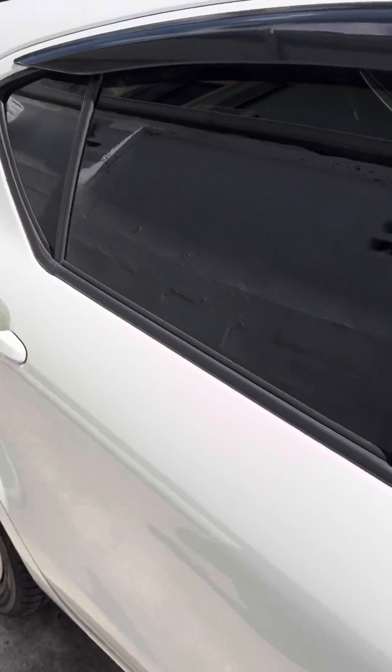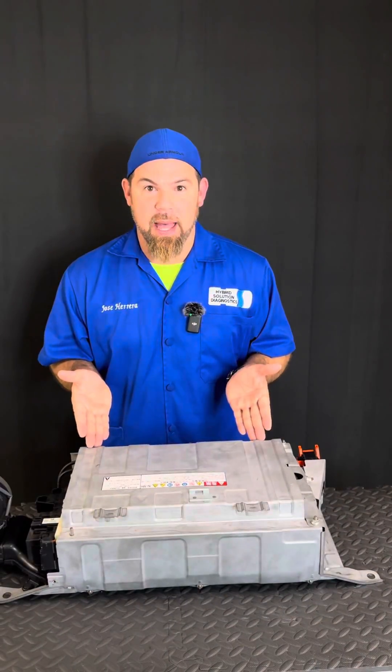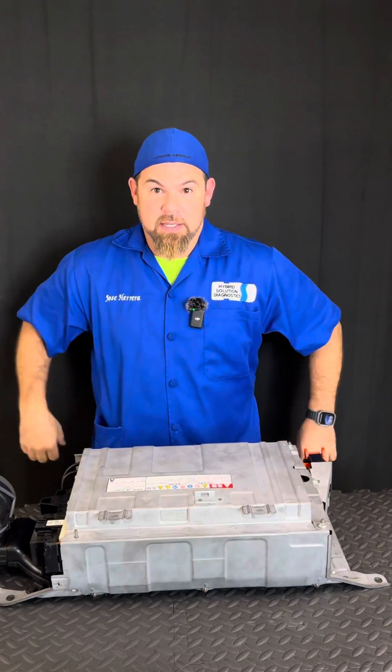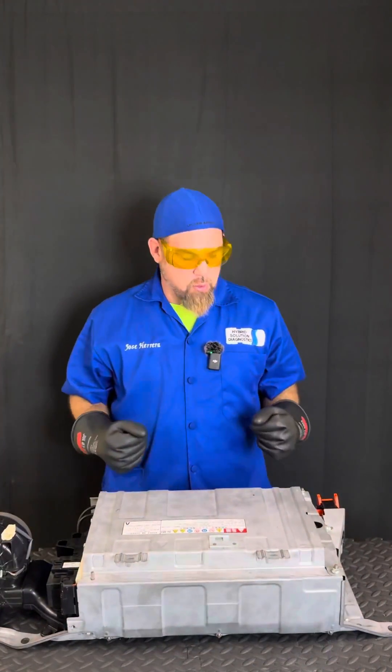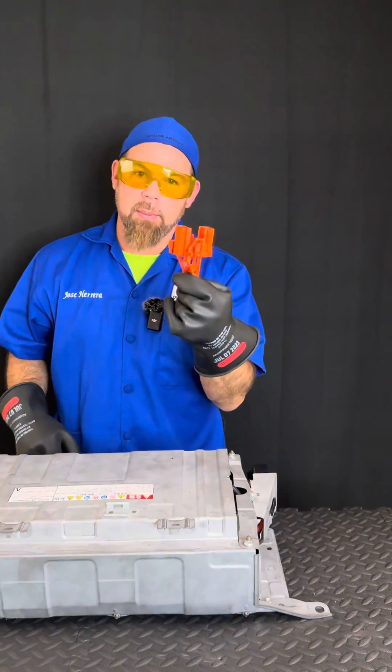First thing we have to do is take out the high voltage battery. Here we go — obviously we took out the battery because we need to open it apart. But first I need to protect myself with stage one, stage two, and ready.